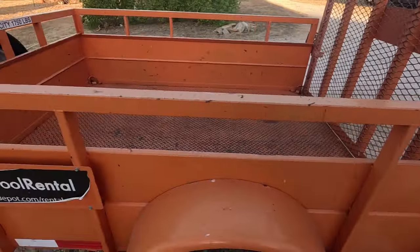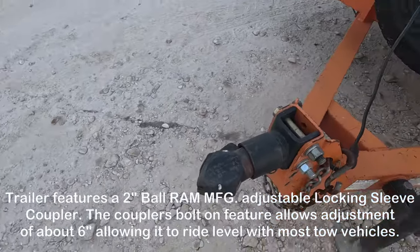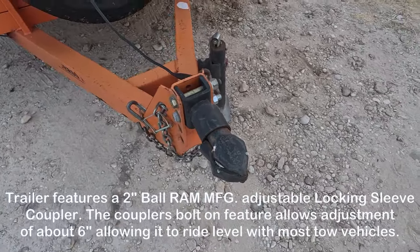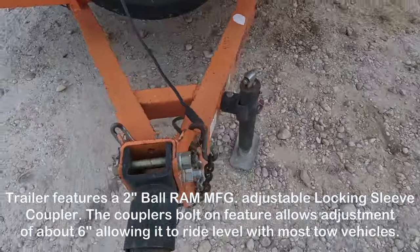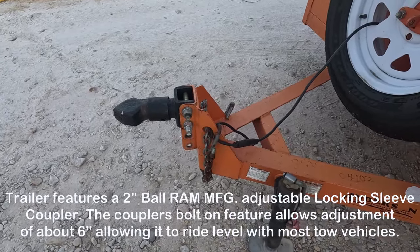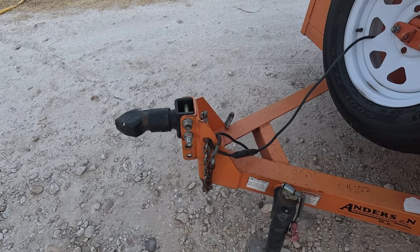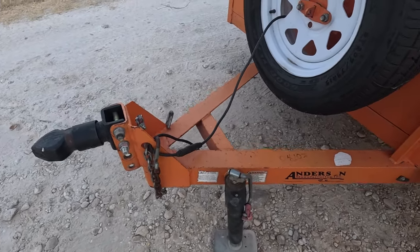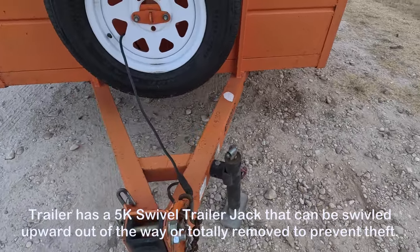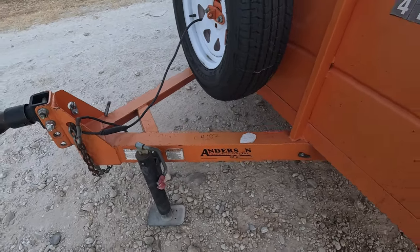On the very front end it has a two-inch adjustable ball coupler. This style of coupler is one of the best in the industry — very safe to use and adjustable for the height of your vehicle. In our case we'll be pulling it behind a tractor for use on the property. It also has a 5,000-pound swivel jack that folds up out of the way. I like to totally remove it and store it inside the trailer or inside the truck when traveling so nobody can steal it.